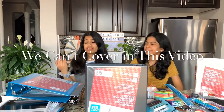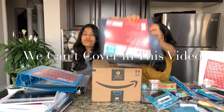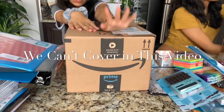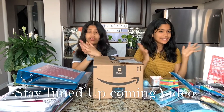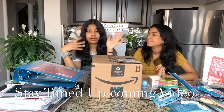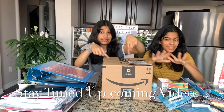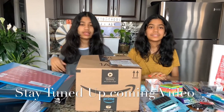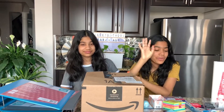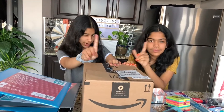You guys may be thinking that's all the stuff we need for school, but no — we have one more thing: a giant box from Amazon that was just delivered. If you want to know what's in this box, you're going to have to watch our next video. We bought all the stuff we couldn't find in stores on Amazon. Oh my gosh, I'm so excited to open this — more excited than all these other things combined!